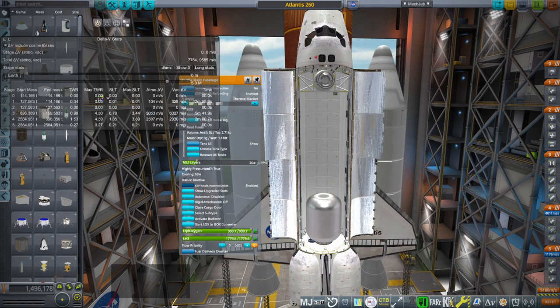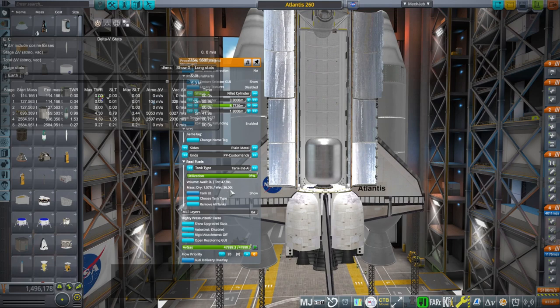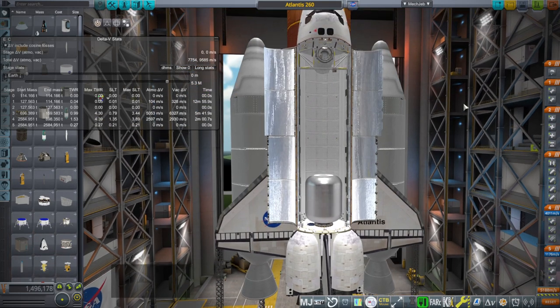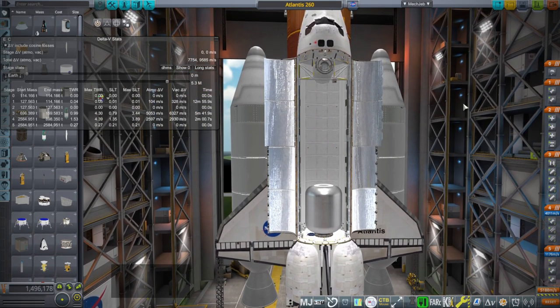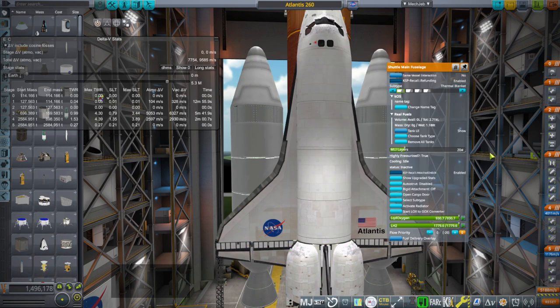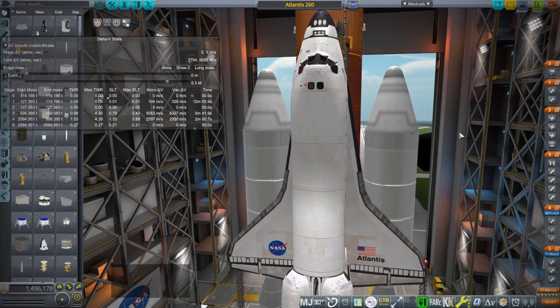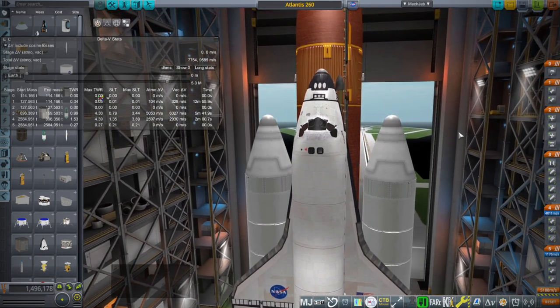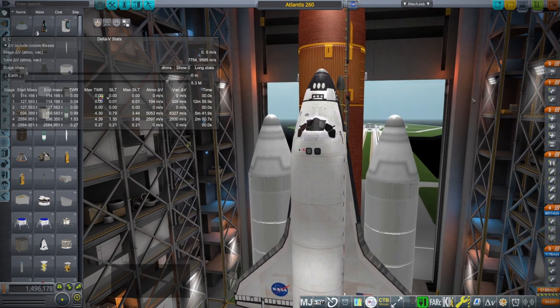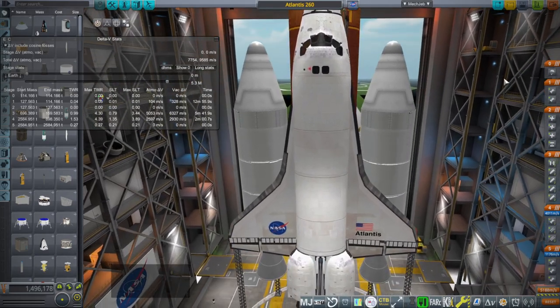Will it just result in more drag that slows us down and not produce any good results, or will we actually get a payload capacity increase? That is our question and I have no idea. I have put 36 tons in the bay - the regular shuttle capacity was about 26 tons max, though it never actually carried that. We are going to see if this works. I have not tested it, I don't know if they're going to separate properly. It looks ridiculous - let's just go for it.